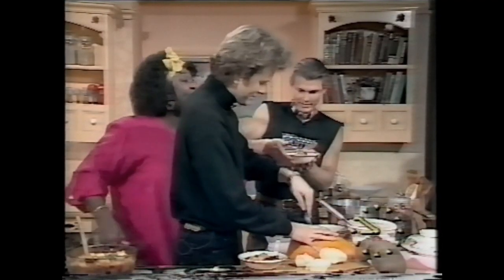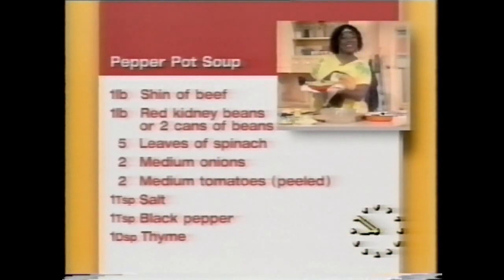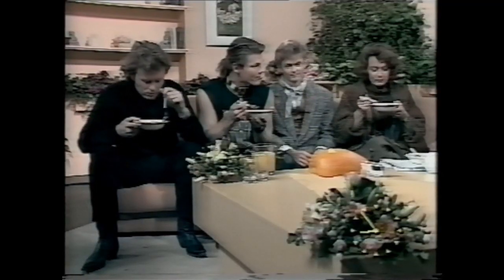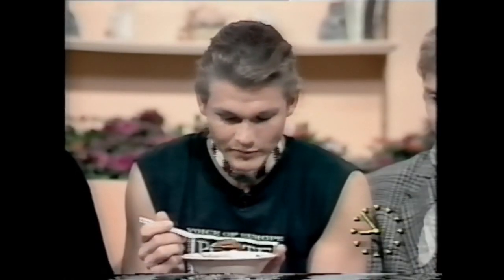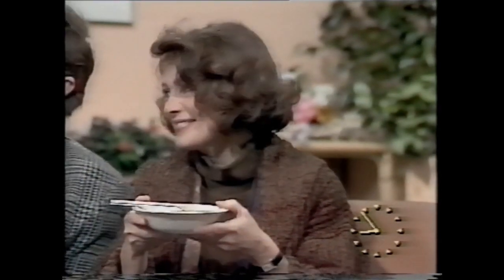I'm handing over to you now so you can read the recipe out. For pepper pot soup here is the recipe: you will need one pound of shin of beef, a pound of kidney beans or two cans of beans. It's a great pepper pot soup — ideal for bonfire night. The guests have voted it very nice. We'll give you the printed recipe on your way out.